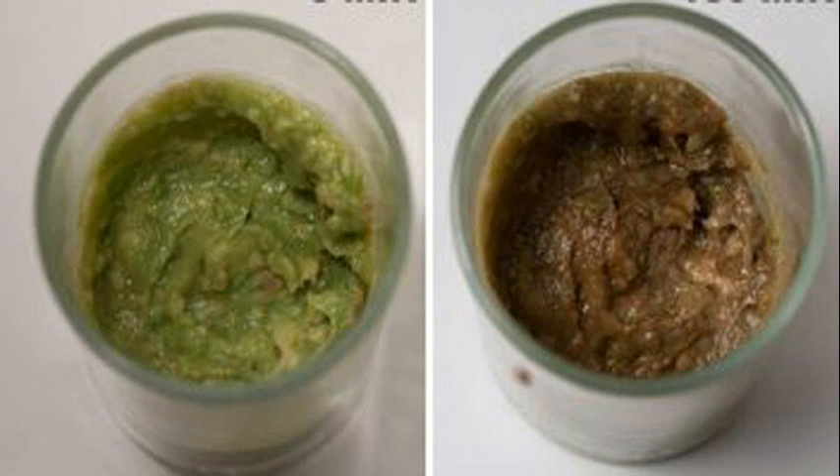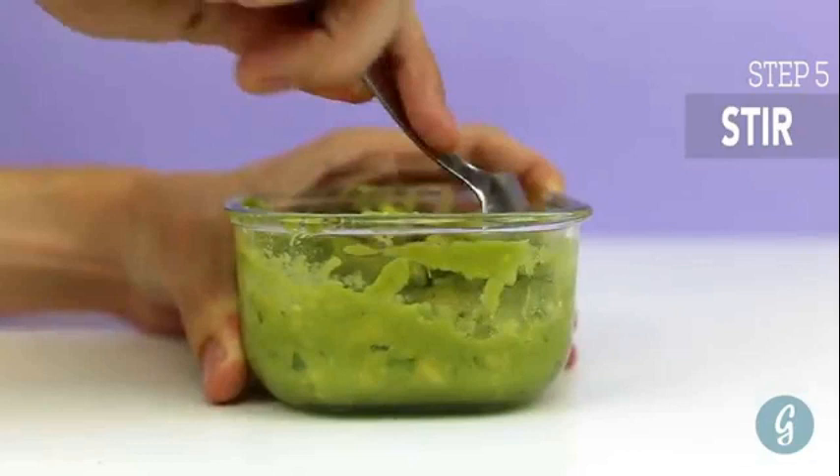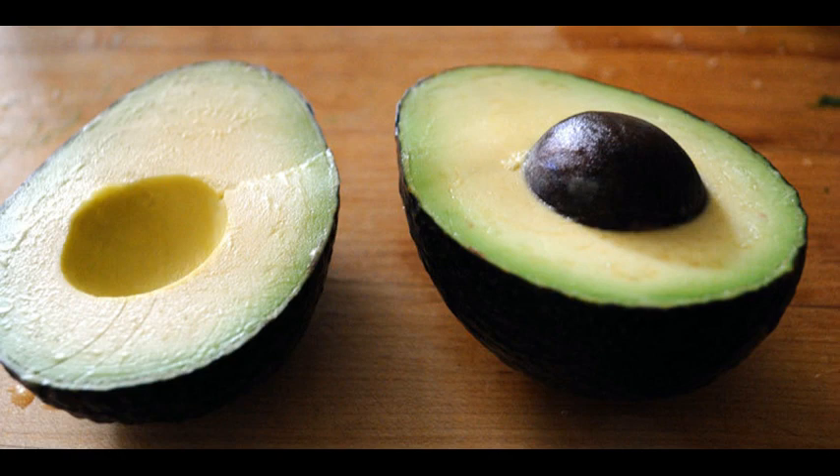Method 4: Keep your avocado in a small airtight container with a couple of slices of onion — this counteracts the enzyme that causes browning. Method 5: Spray the halved avocado with cooking spray, or rub it with cooking oil. It works like the citrus juice to keep a barrier between the avocado and the air.